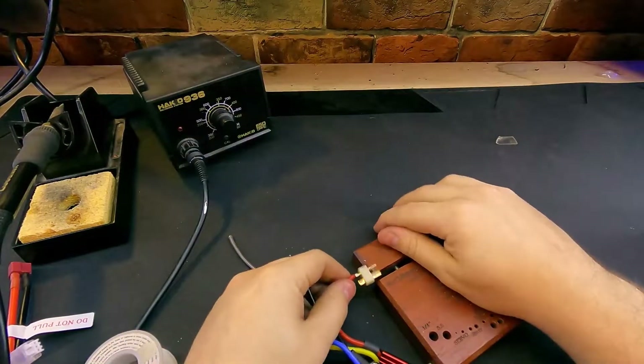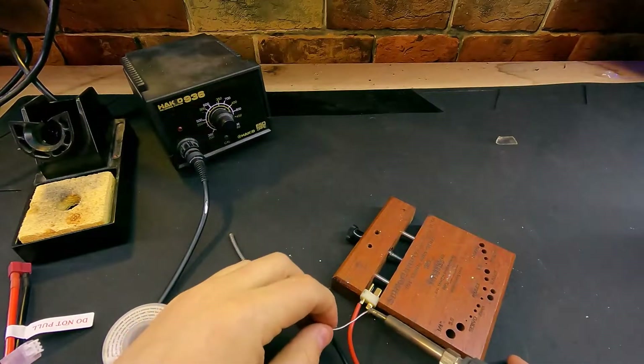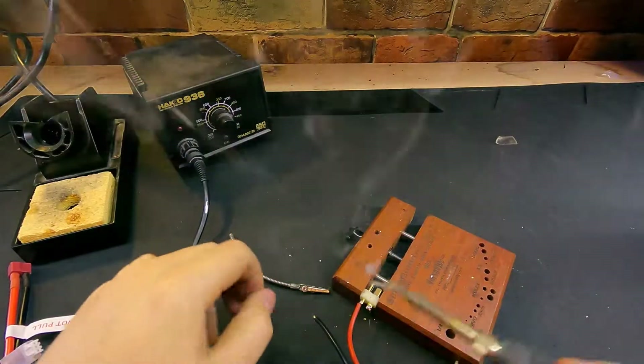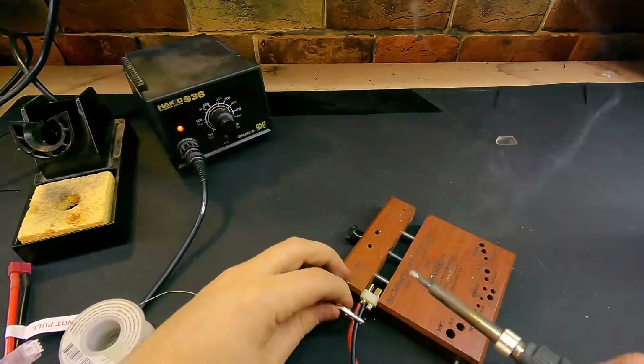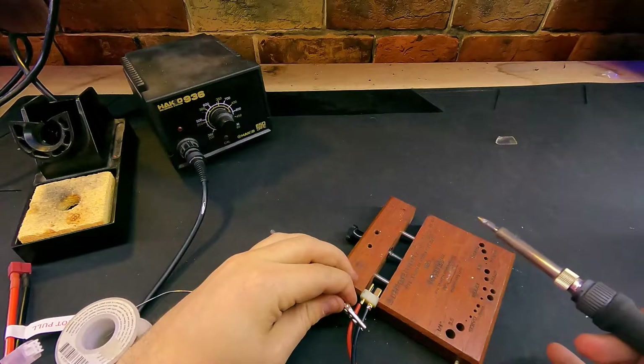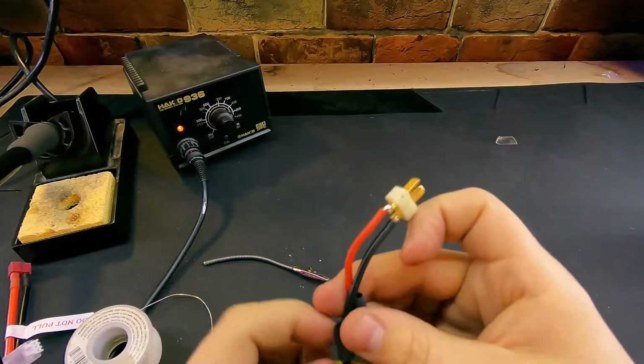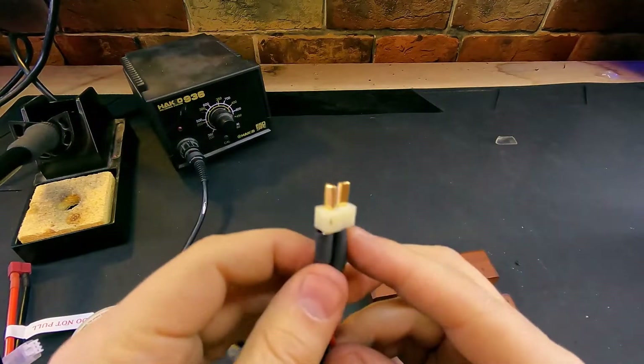Now we'll do our negative one. We're going to tin the end of our connector, just as I had already done on the positive lead, and then solder our cable. Now that that is soldered, we'll load our heat shrink up on our cable and we'll use a heat gun to shrink it down.